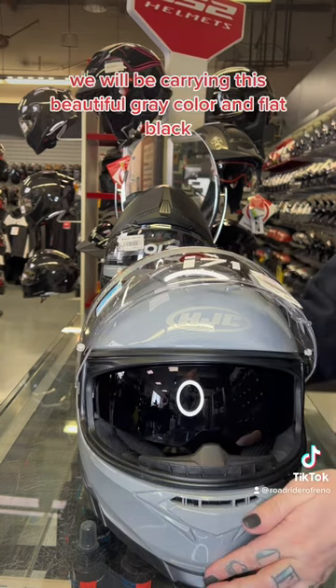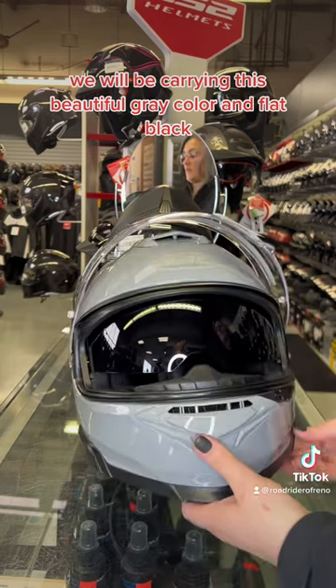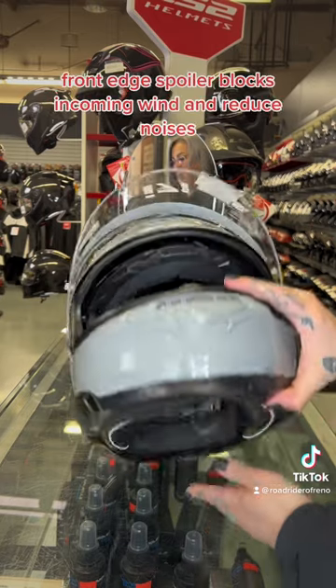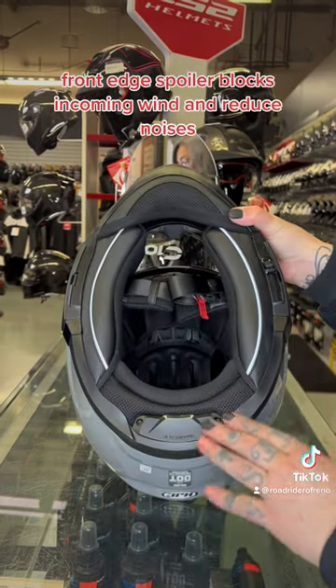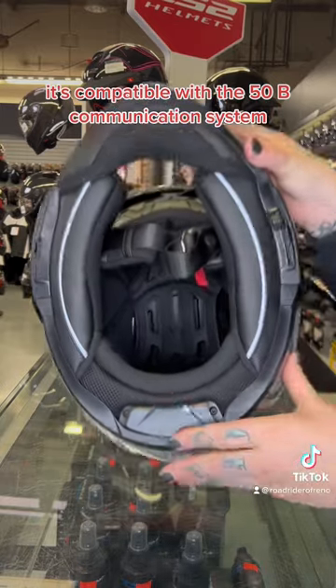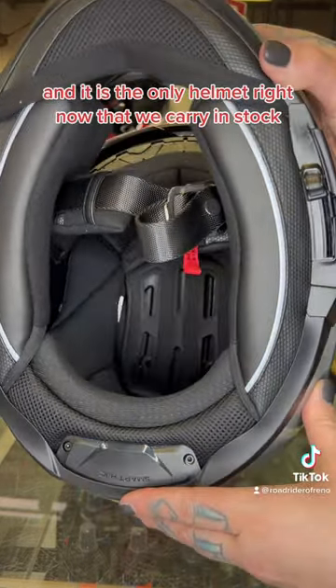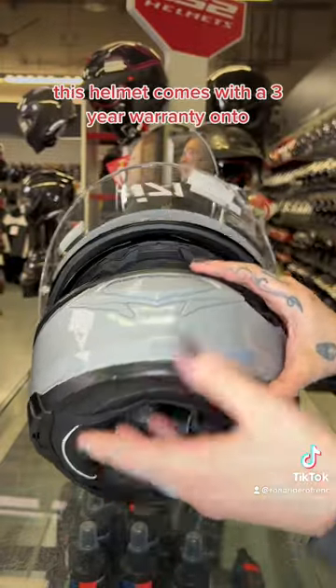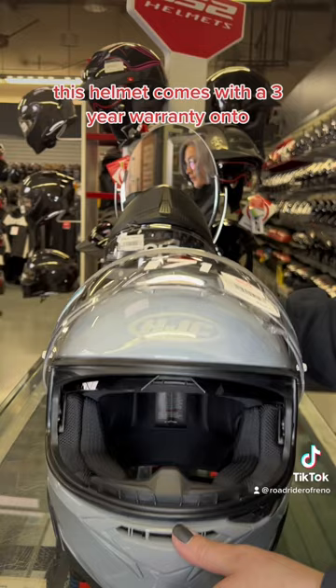We will be carrying this beautiful gray color and flat black. It has a polycarbonate composite shell. The front edge spoiler blocks incoming wind and reduces noise. It's compatible with the 50B communication system, and it is the only helmet right now that we carry in stock that is compatible with that system. This helmet comes with a three-year warranty.